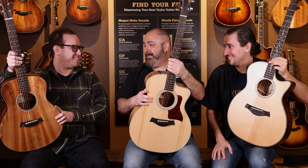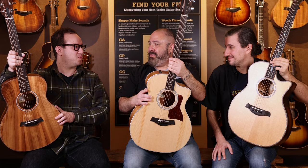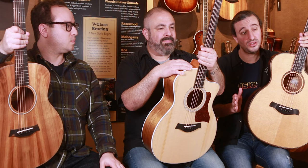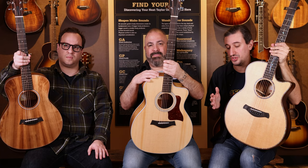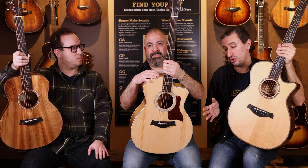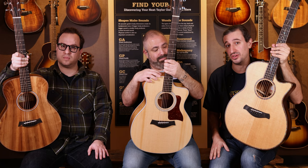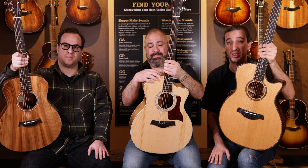We stock all of the Taylor koa models here at the Music Zoo, and you have an access point to a koa guitar across the spectrum of their offerings from GS Minis on up to Builder's Edition guitars, and Baby Taylors as well. The cool thing is that with many of these models, we individually photographed and list them, so you can look at our listings and hand-select your own guitar — and that's the exact one you'll receive. Check those all out on our website at themusiczoo.com, subscribe to our ZooTube channel, and check out our social media channels at The Music Zoo. Thank you.